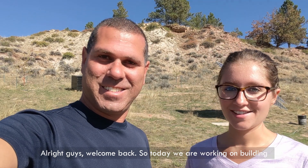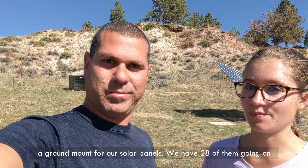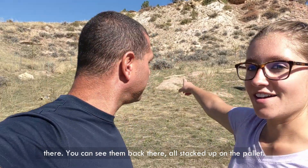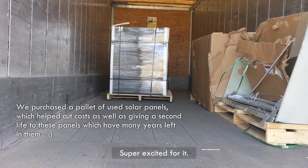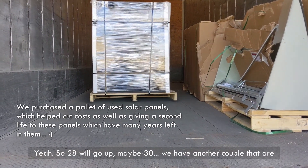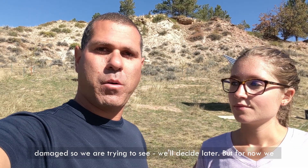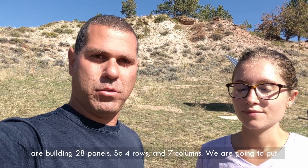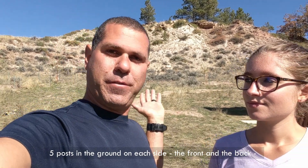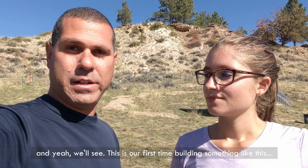Welcome back. Today we are working on building a ground mount for our solar panels. We have 28 of them going on there — you can see them stacked up on the pallet. We're building 28 panels: four rows and seven columns. We're going to put five posts in the ground on each side, the front and the back.